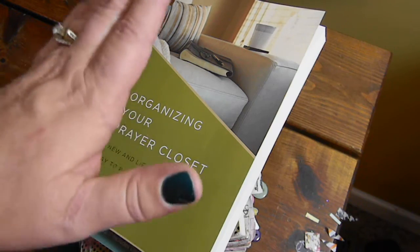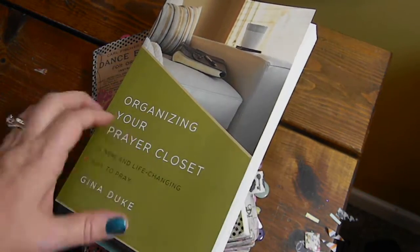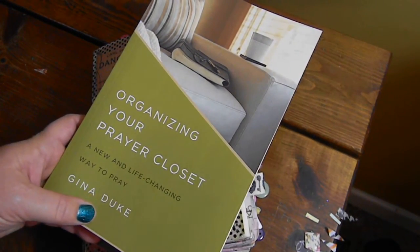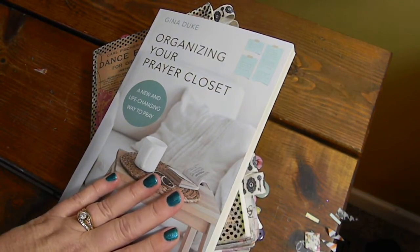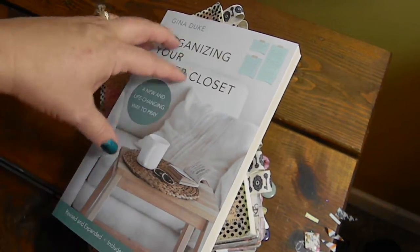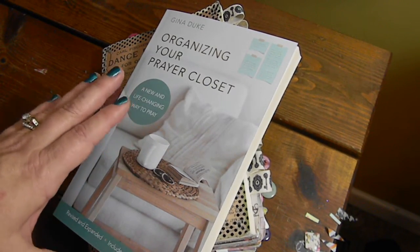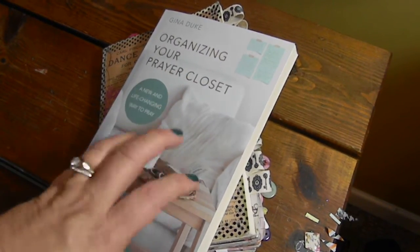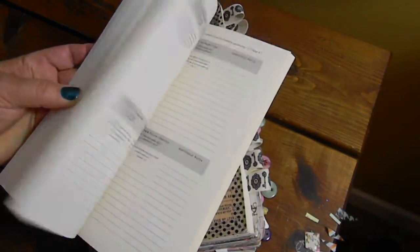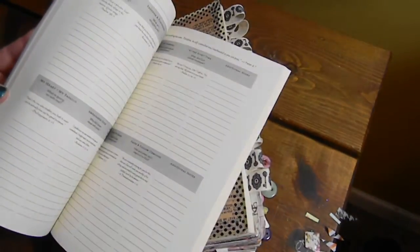I want to do a flip through of my structured prayer journal and then introduce you to my new one for 2017. I'm using my book, Organizing Your Prayer Closet: A New and Life-Changing Way to Pray. This was the original that came out in 2013 and was voted 2014's best book on prayer. It's still selling like hotcakes. This is the re-release copy — it's revised and expanded. My publisher is Abingdon Press and it was released around June of 2016. What makes it so cool is it has this enclosed structured prayer journal and ten chapters, and the ten chapters correlate to the ten compartments of the structured prayer journal.